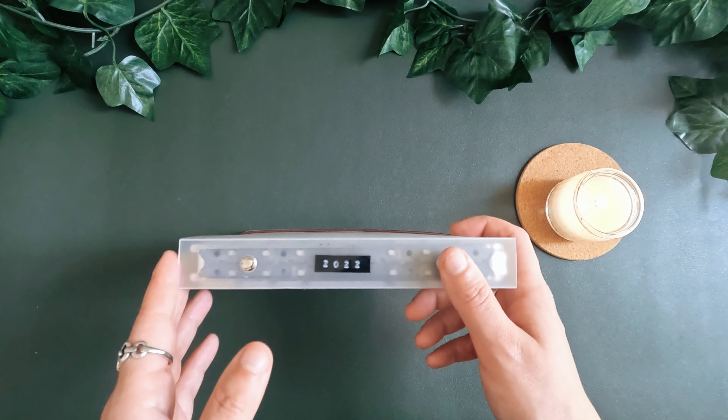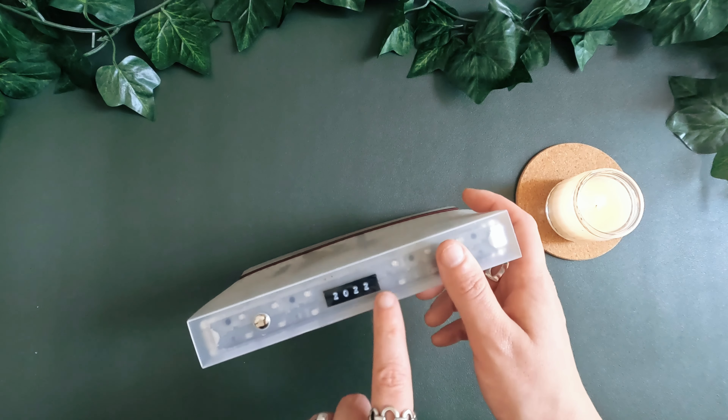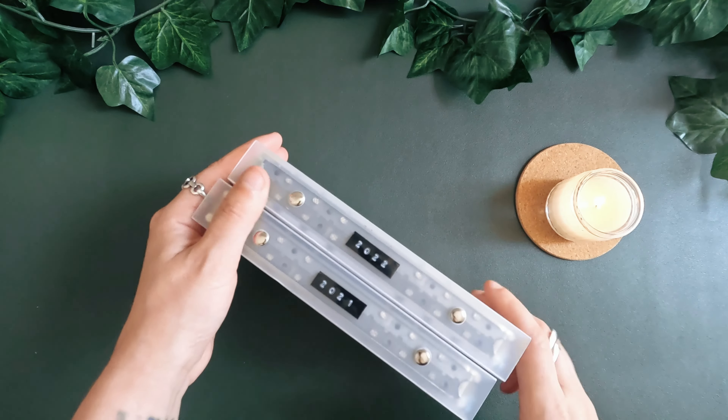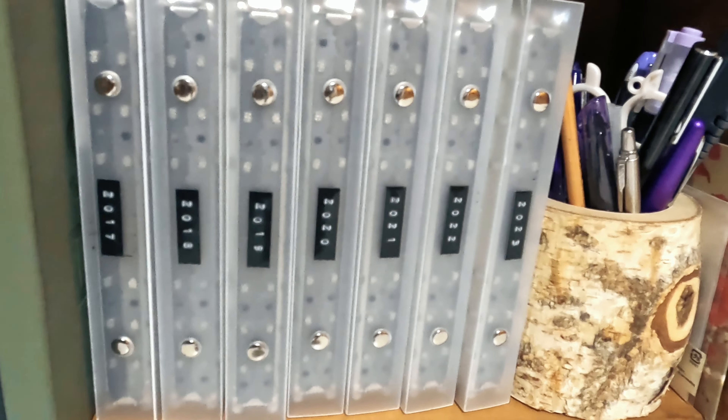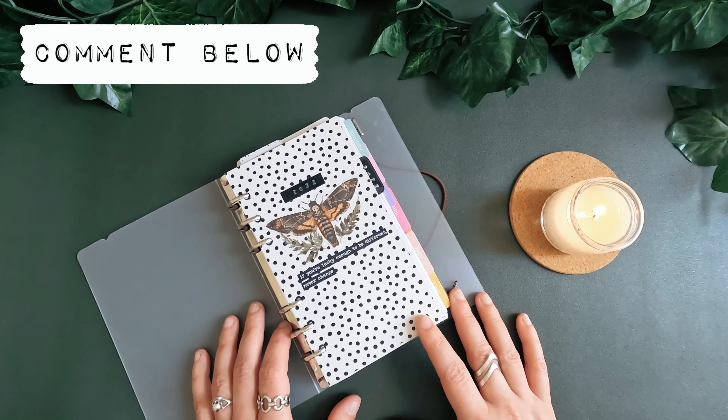I like to label my folders using the embossing labels from Daimo. When they're lined up together, it looks really good. Do you archive your planner inserts? And if you do, what system do you use?